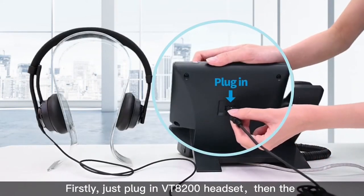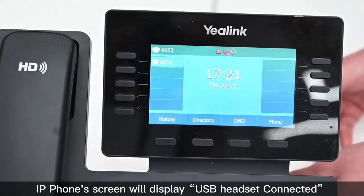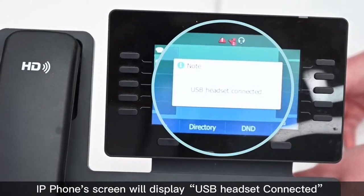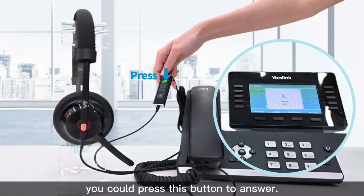Firstly, just plug in the VT A200 headset, then the IP phone screen will display 'USB headset connected.' So when there is an incoming call, you can press this button to answer.